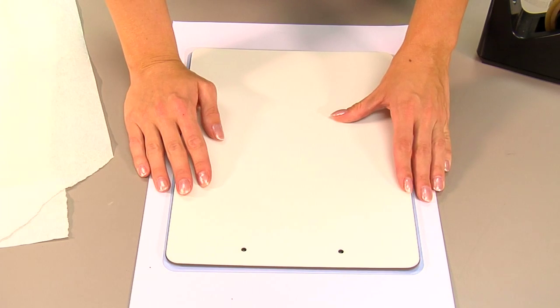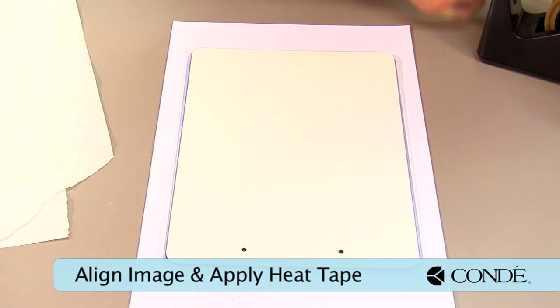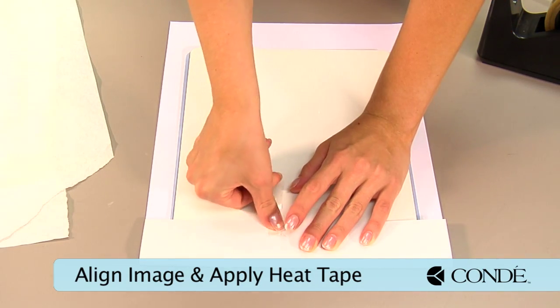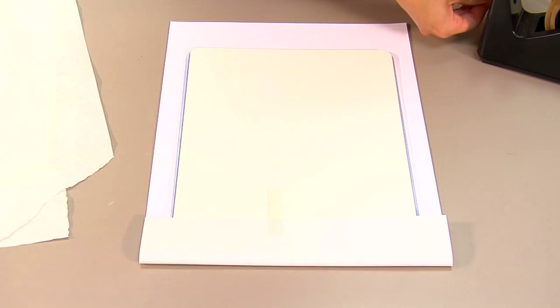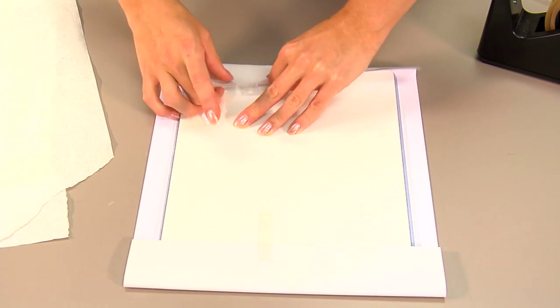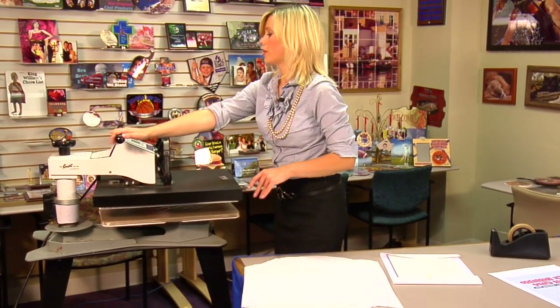We finished our pre-press and have aligned our image, and now we're going to secure it with heat tape. With my last piece of heat tape in place, I'm ready to move to my press.